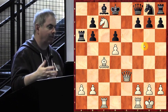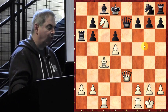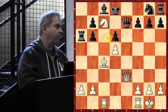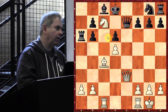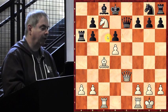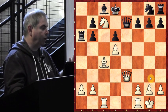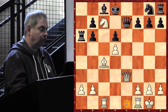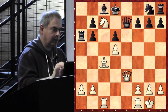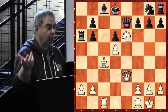Black says: 'I have to lose material plus I'm being attacked — let me at least try to reduce material with queen e7. Maybe we can trade queens, maybe even if I lose an exchange I can still stay alive.' Do you think Morphy traded queens here? No. Instead he played another beautiful move for the crowd: knight e6 check — a brilliant move. The knight check interrupts the queen's connection. Black had to take it — what else? And now Morphy simply played bishop takes rook.